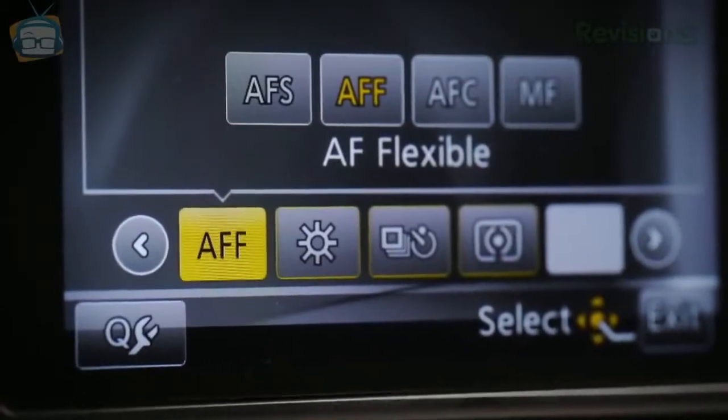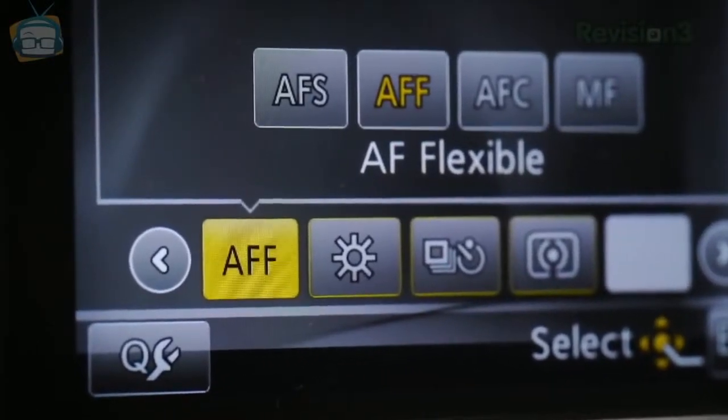The autofocus system on the G5 has been greatly improved and it's significantly better than most of the Lumix G series cameras. It includes the new AF flexible focus setting, which lets the focus lock with the shutter pressed halfway down as usual, but then continuously re-locks its autofocus in case your subject moves. It will not let the shutter fire if it's not in focus like autofocus continuous mode does. This feature works really well.